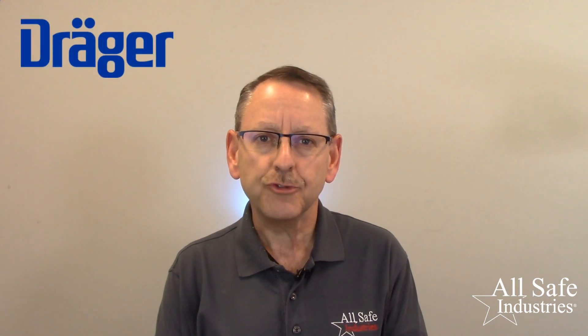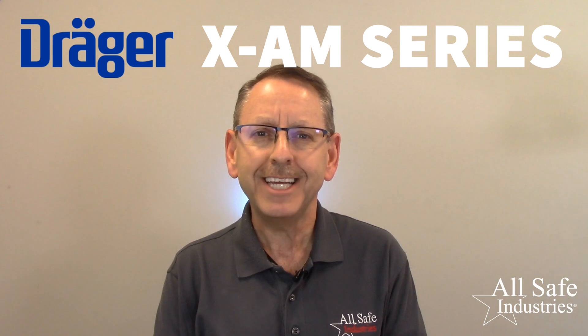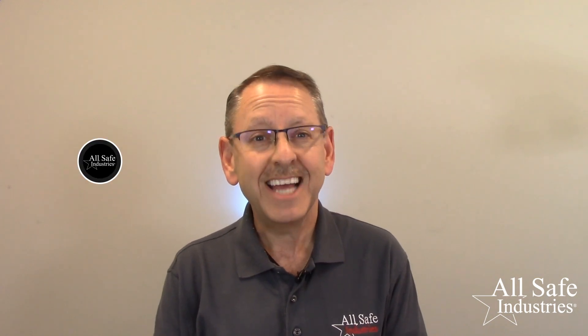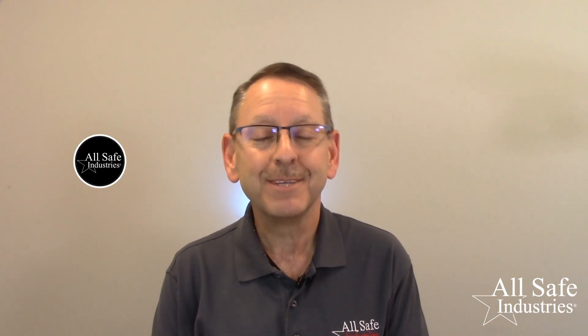This video will cover the Draeger XAM series gas detection. If this video helps you in any way, we would appreciate help from you. An easy thing to do is to like and subscribe. An even better thing you can do is to be our customer. We think you'll appreciate our quick customer service and the attention to detail that you'll see in this video. Thank you in advance for whatever you choose to do.